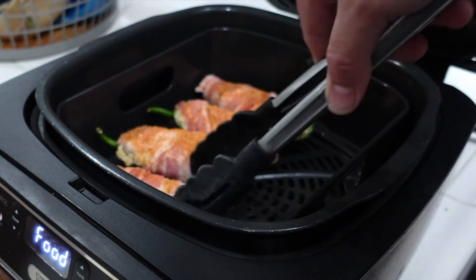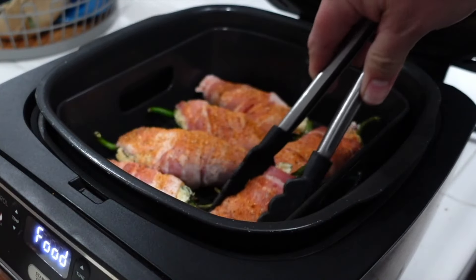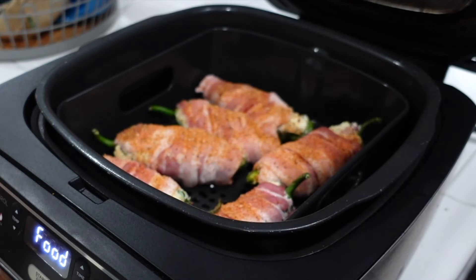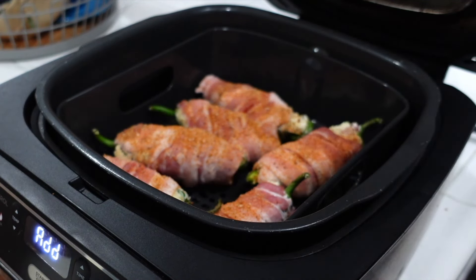You got that sizzle! Like I was saying, these are some really big jalapeños, so normally you could probably fit a few more in there, but these six huge jalapeños are ready to go. We're gonna check it at five minutes, then check it at ten — I think ten minutes should be enough to get the bacon where we want it.